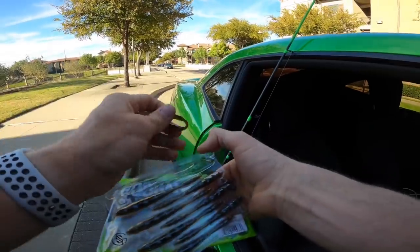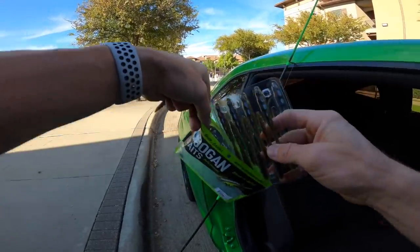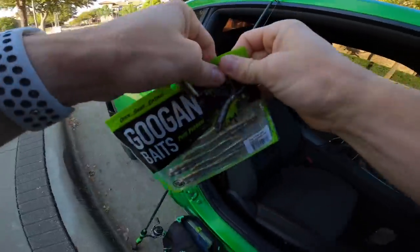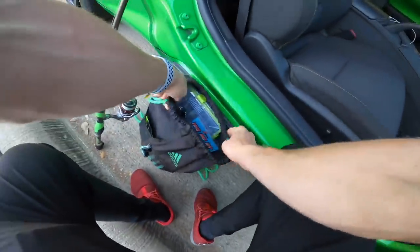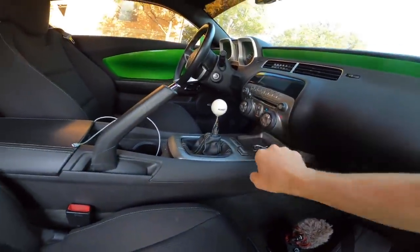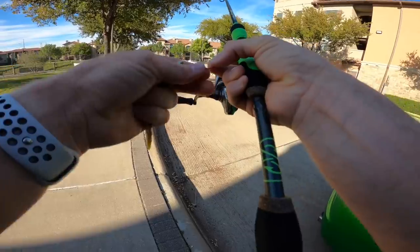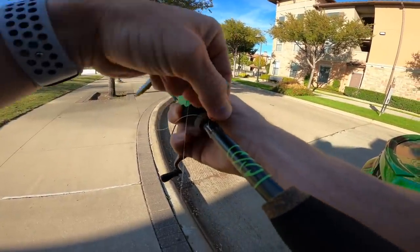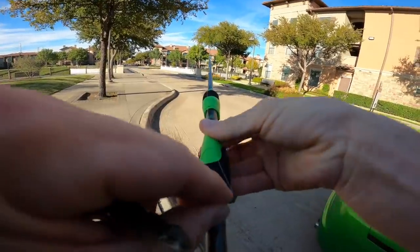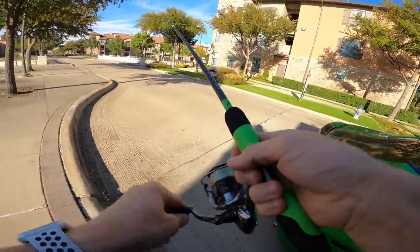I've got a full pack of Dragon Drops in green pumpkin pearl — that green pumpkin top with a little flash on the bottom. I'm out of Dragon Drops after this pack, so I'll definitely go to a Ned rig or wacky rig if I run through these. And a drop shot tip: I like to keep my drop shot weight in the hook keeper instead of the hook. If you put the hook in there, the weight swings all over and gets tangled. So I just put the weight in there. Nose hooked that drop shot bait — let's get after it and hunt down a smallie.